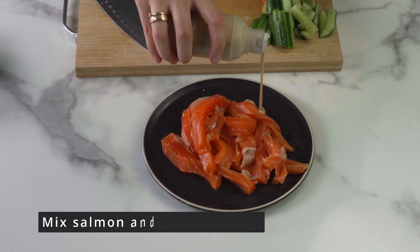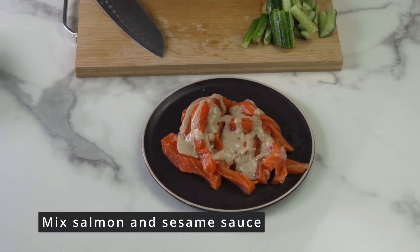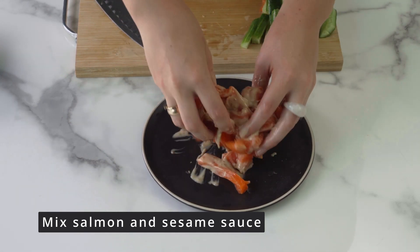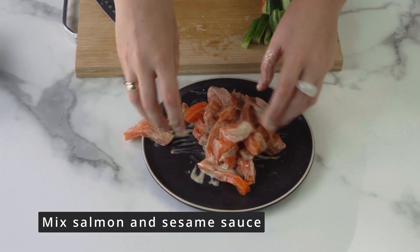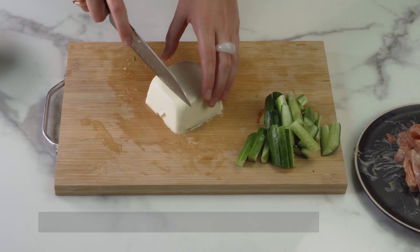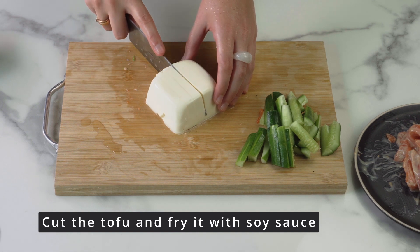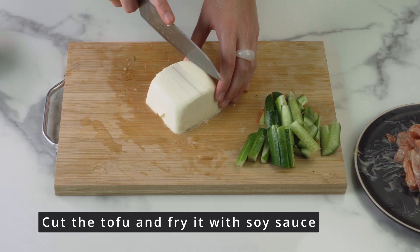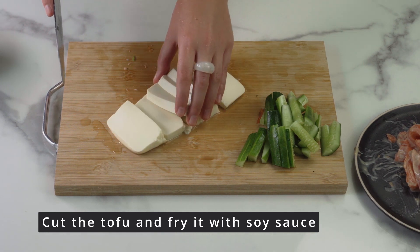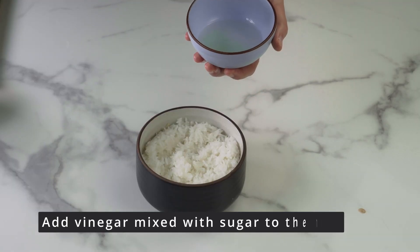To give the salmon a taste, I pour it with sesame sauce and mix it. Tofu cheese is cut into long slices as shown in the video and fried in coconut oil with soy sauce added to give it flavor. To be honest, I don't really like tofu, but I decided to try it here.